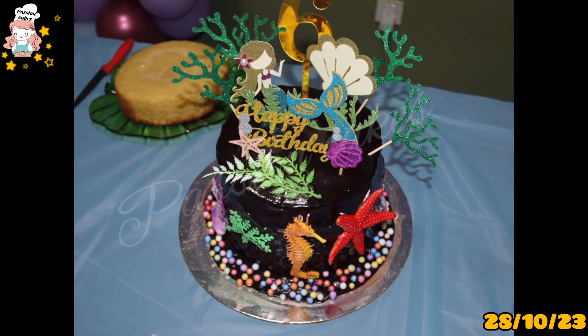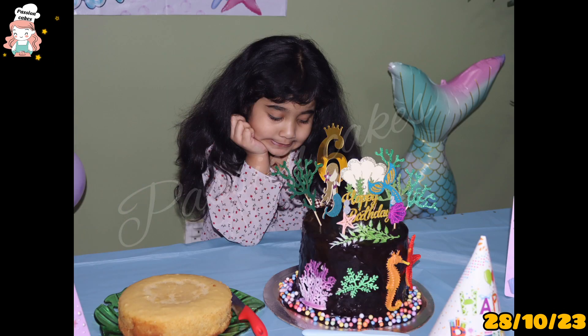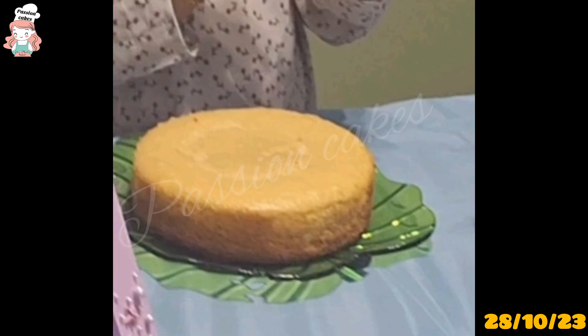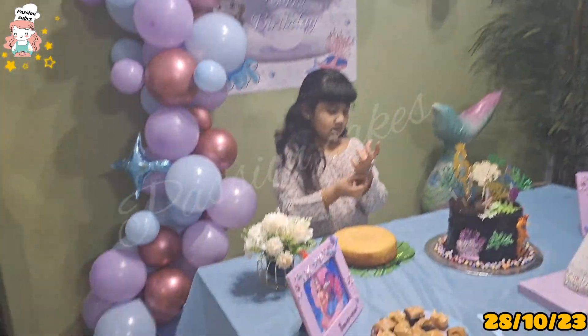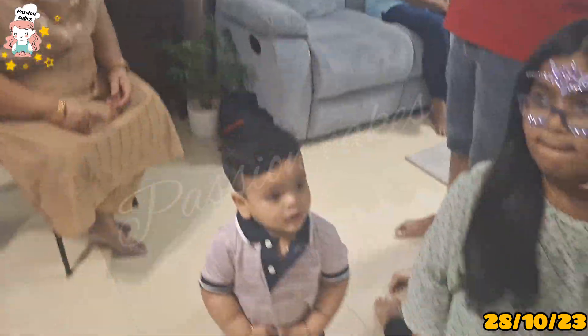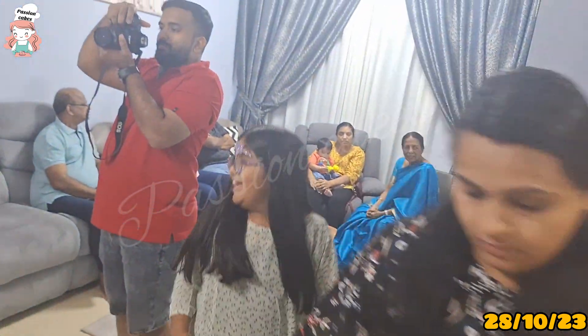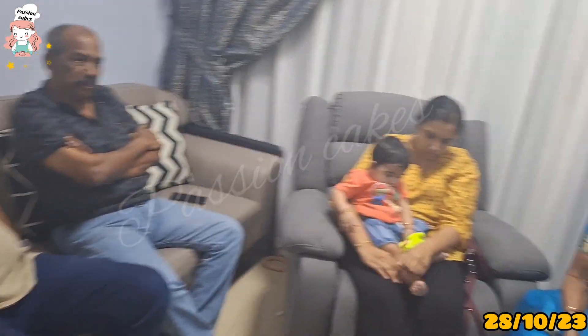The cake is made of Sea Mermaid. It is made of chocolate ganache. This cake is made to sit on the table. I'm going to show you the cake.